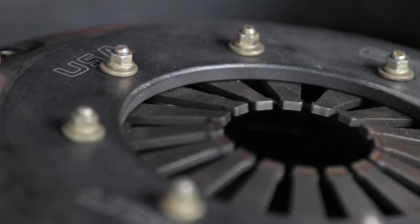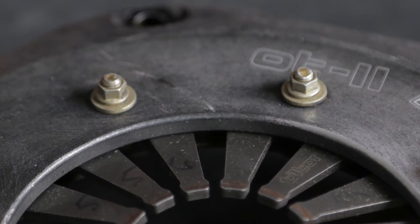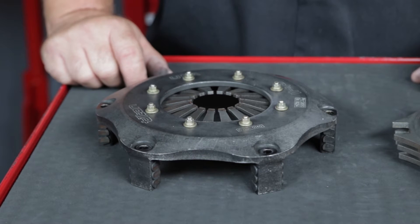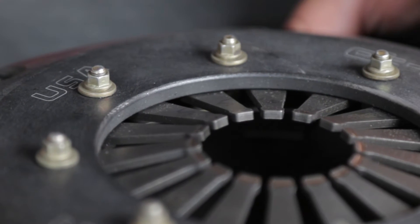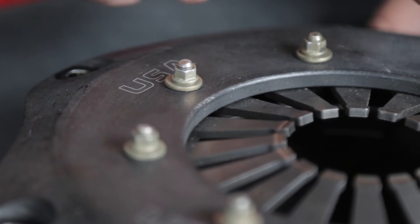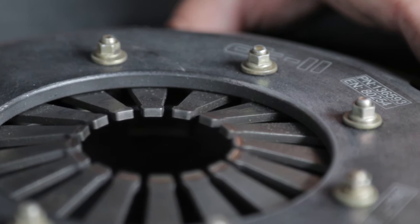Next, inspect the diaphragm spring for signs of heat damage. When the clutch is new and uninstalled, the spring will be touching the inside of the clutch cover. As the spring is used and heat cycled, it is normal that it will lose some of its original cone angle and tension. However, the flatter the spring is when uninstalled, the less clamp load there will be when it is drawn down onto the flywheel. If the gap between the spring and cover looks excessive or the spring looks flat, contact Tilton to send the clutch in for rebuilding and spring replacement.